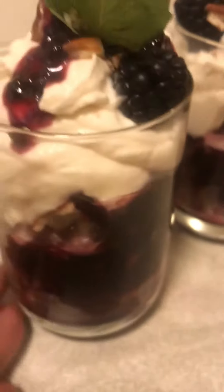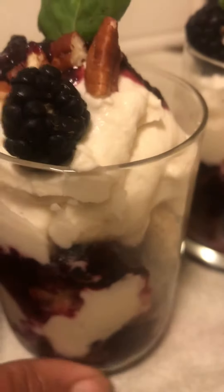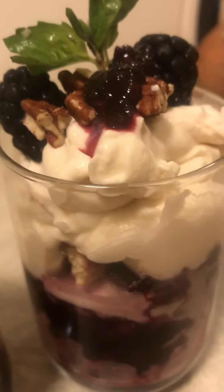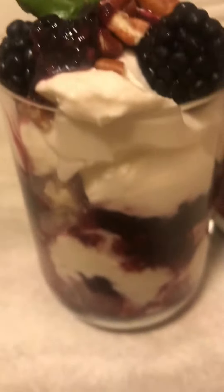A nice dessert without all the sweet, guys. You can have this right after dinner. Guilt-free. So go ahead and make you some of Cassie's Blackberry Peach Cobbler with a homemade whipping cream. Ain't nothing to do but get in the kitchen and do the doggone thing. Yummy, yummy, guys.